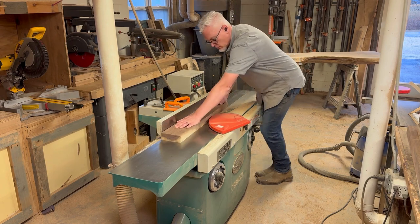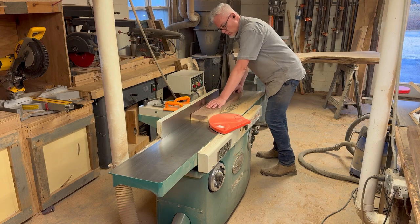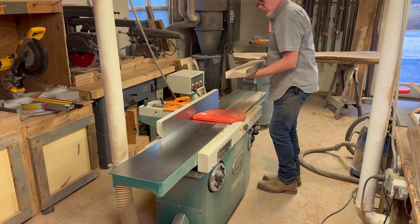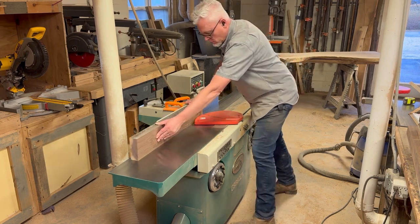Even though it's squared and planed up it has all these rough spots. It's eight-quarter material so it's two inches thick, so I'm going to take it through the jointer and get all that nastiness cleaned up off of it.